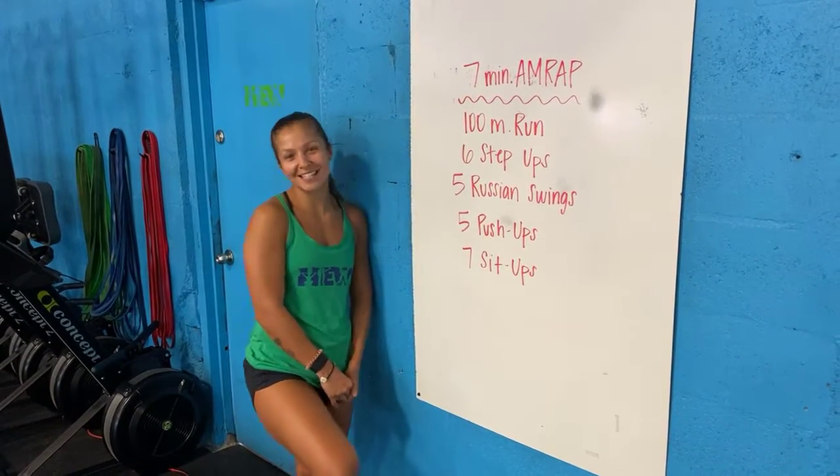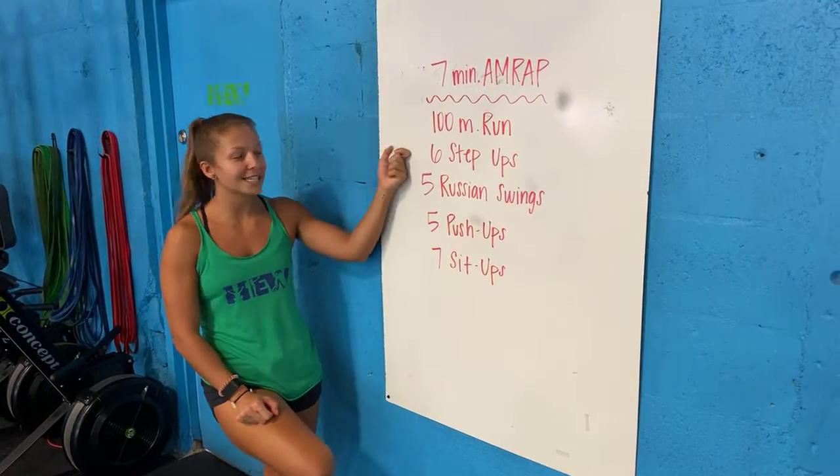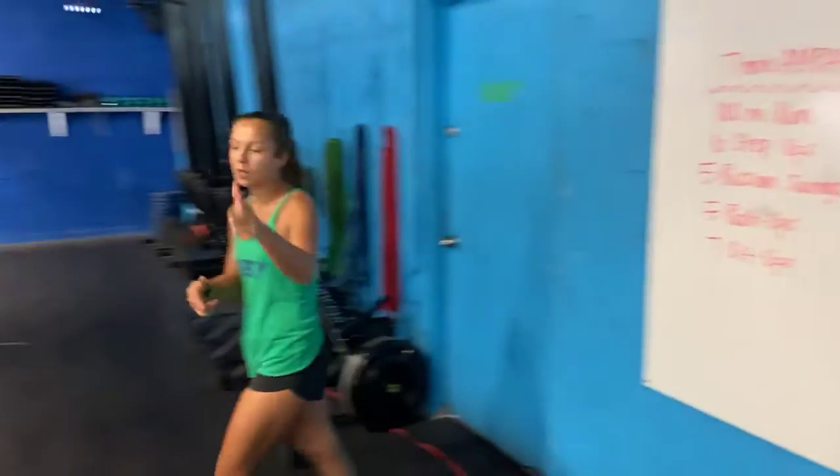All right guys, so you're forward with today. We have a seven-minute AMRAP, so as many rounds as possible. One round is going to be a 100-meter run, six step-ups, five Russian swings, five push-ups, and then seven sit-ups. So going through that list as many times as you can.